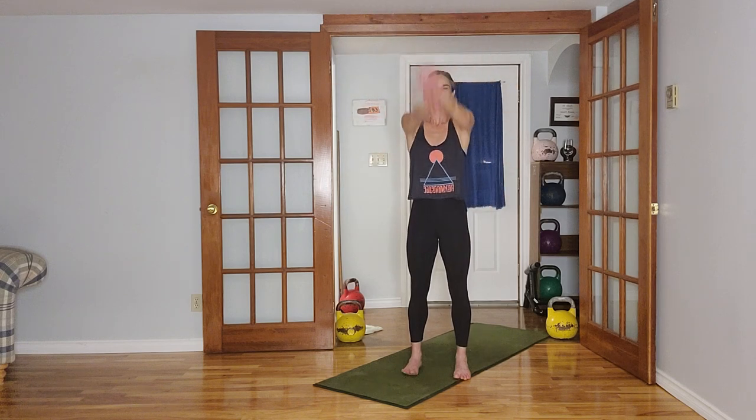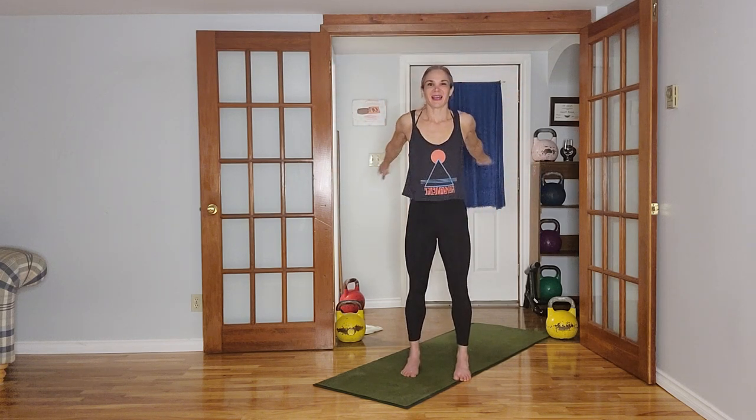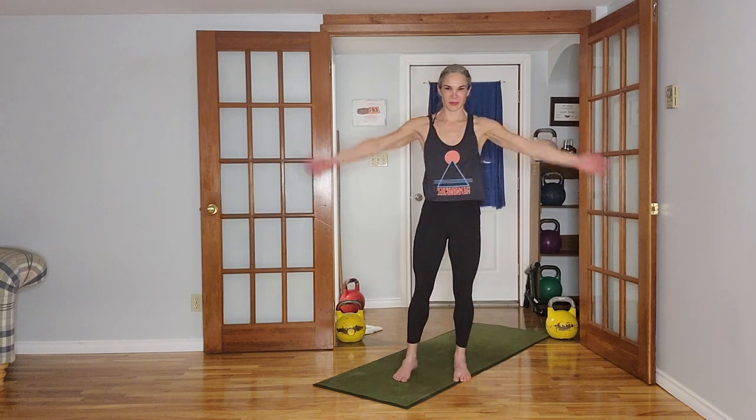Keep those arms straight, change direction if you haven't already. A couple more, and then we're going to open it front and back. I'm looking for that nice stretch through the back as the arms come to the front, and then a stretch through the chest as we open the arms. Now we're going to open it to the side.